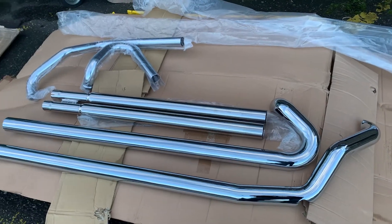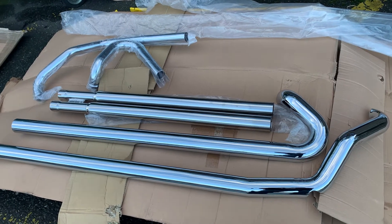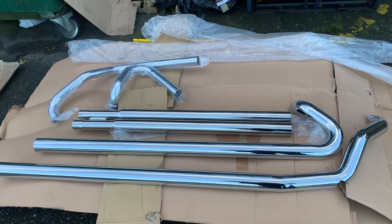We also do the Cobra Fi2000Rs and FP3 fuel pack if you want to tune it as well. We've got one left if you're interested — give us a call on 01773 835666 or visit customcruisers.com. We also do Cobra exhaust for lots of other bikes.